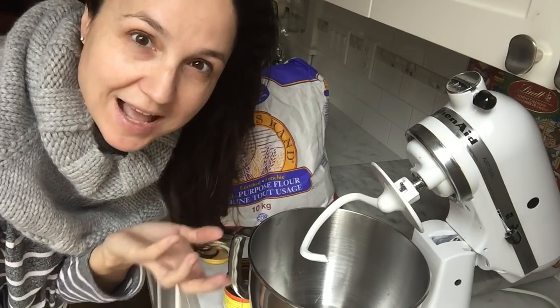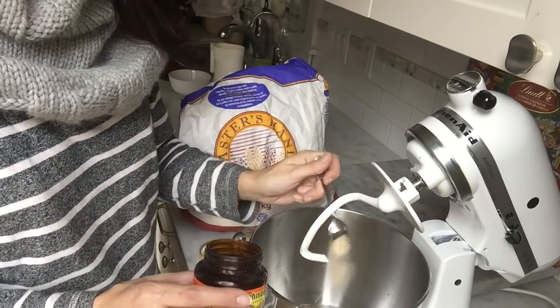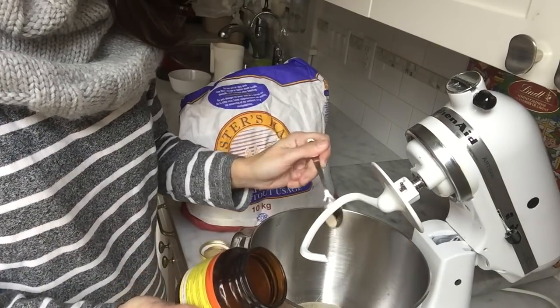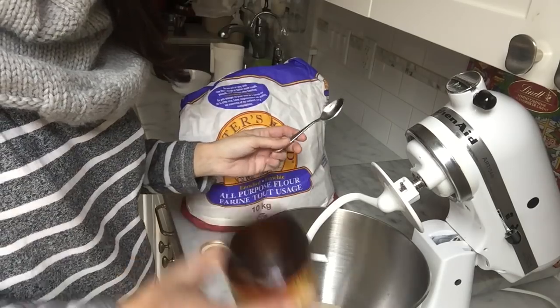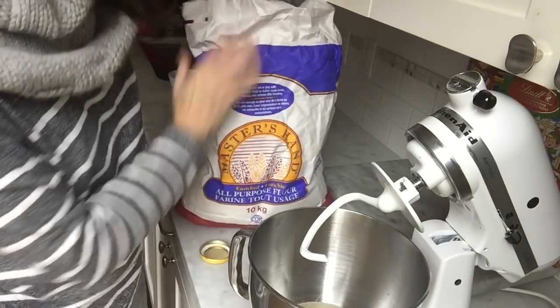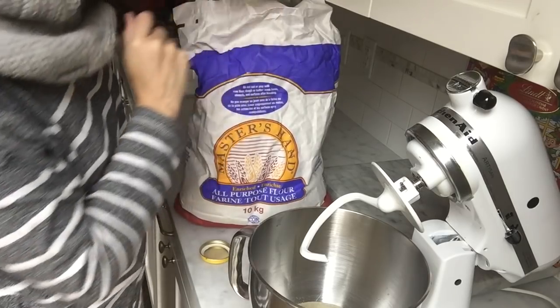The water needs to be warm enough to activate the yeast. You need two and a quarter teaspoons of yeast — in my experience what kind of yeast does not matter, and you can just use one of those sachets if you don't have the jar. I'm going to start with two cups of flour.